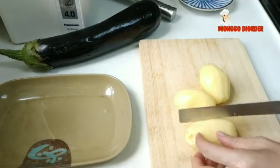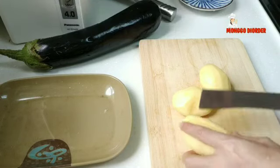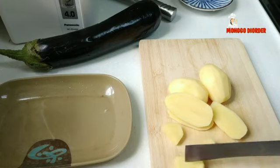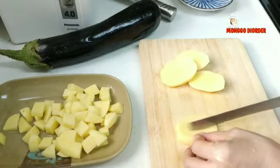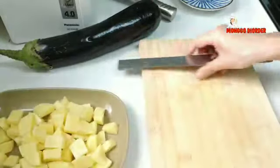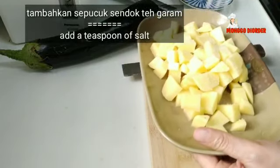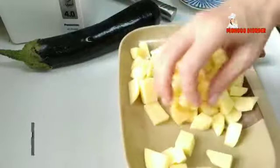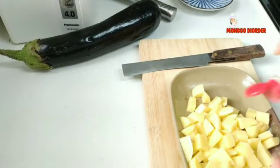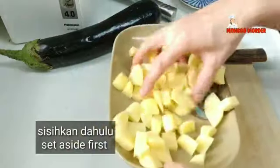Kemudian kita potong kentang kotak-kotak seperti ini. Yang besar kita potong lagi. Kemudian kita iris. Sudah selesai kita potong semua kentang. Ini kita kasih sedikit garam, sekitar setengah sendok teh atau sepucuk sendok teh — kalau takut asin pakai sepucuk sendok teh saja. Kita bisa taburin dengan sedikit lada juga, sepucuk sendok teh. Kemudian kita sisikan.